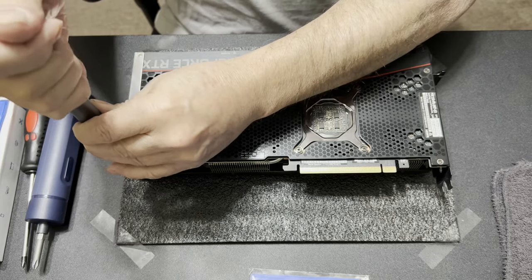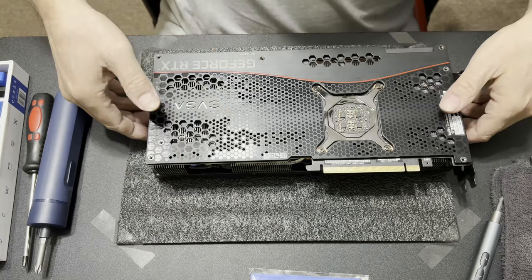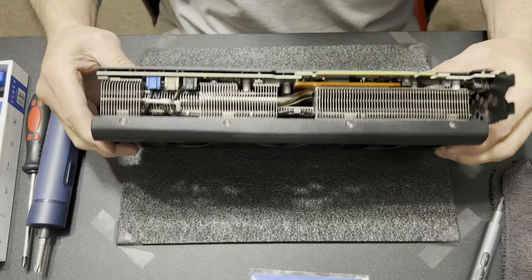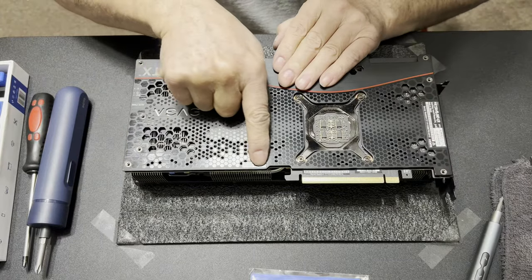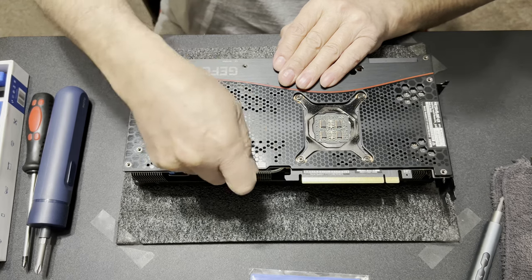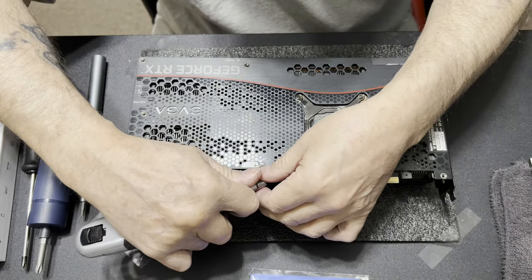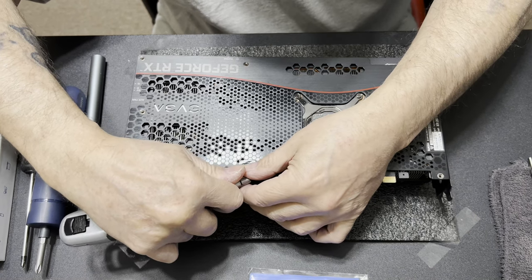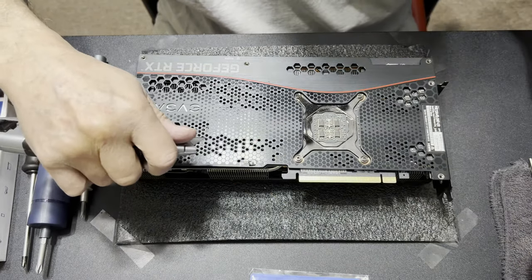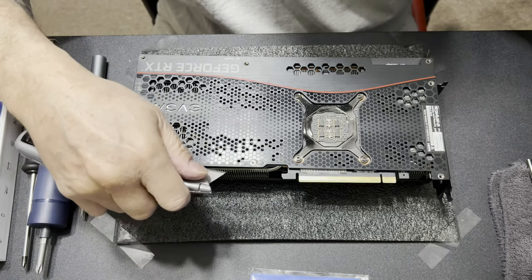I'm just going to run this right through. They're all pretty much the same size on this plate. It still feels like there's something there that I'm not seeing. Yes, there is — right under the EVGA sticker. That's where they put it so they can get you on the warranty. But there we go. Good chunk of it. At least I can see my screw now.